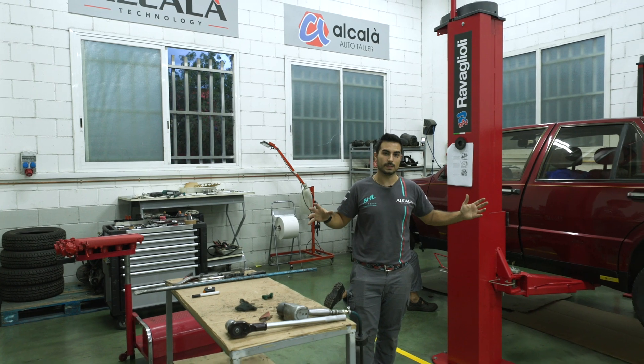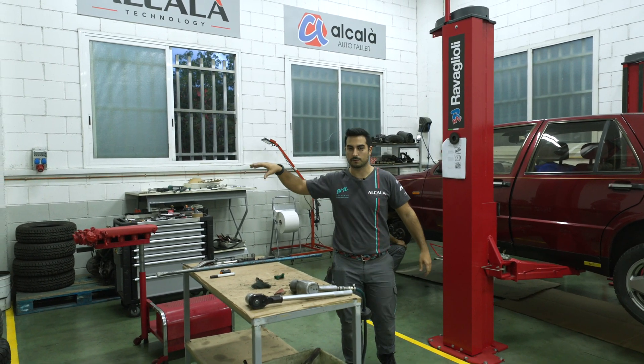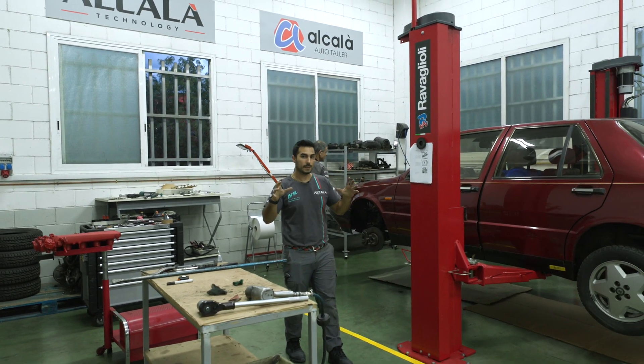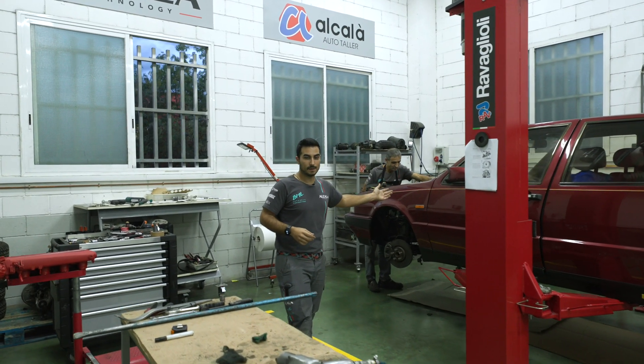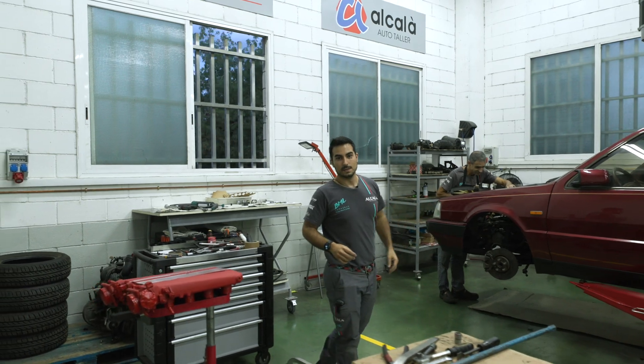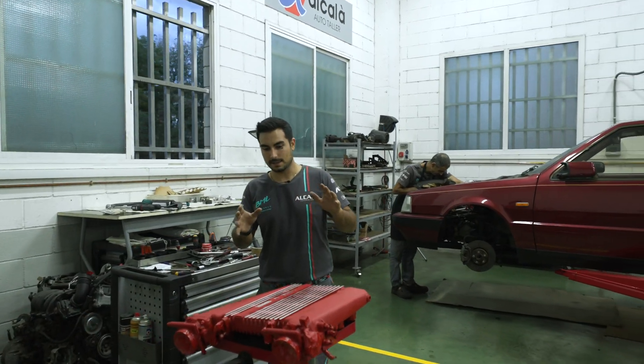This is another zone where we work — we currently do tires and general work here. Right now, for example, we have another classic: a Lancia Thema 32-valve, which actually has a Ferrari engine.